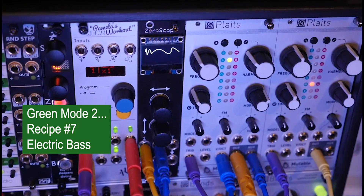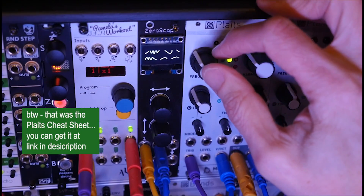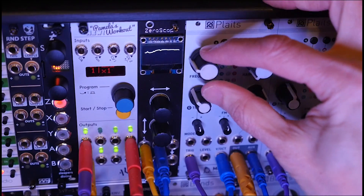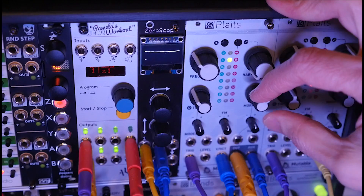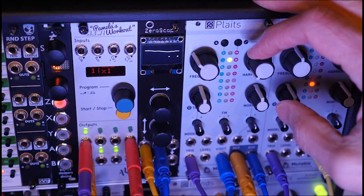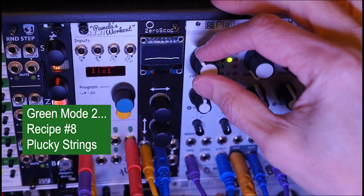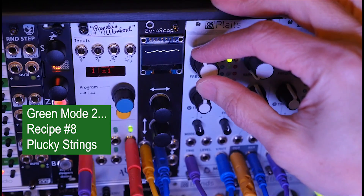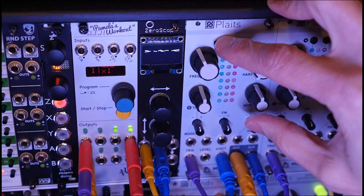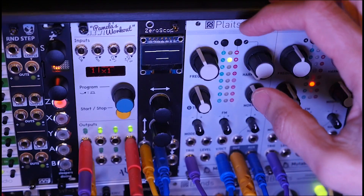Model two is the wave shaping oscillator. Using the cheat sheet, the first recipe is an electric string bass. Let's also get some plucky strings going — use a mid frequency, counter-clockwise on harmonics. We're basically changing the envelope a bit to get some plucky strings.